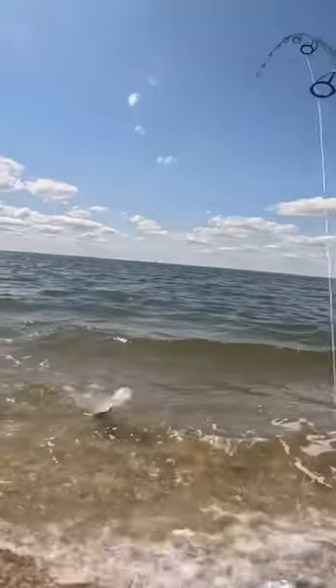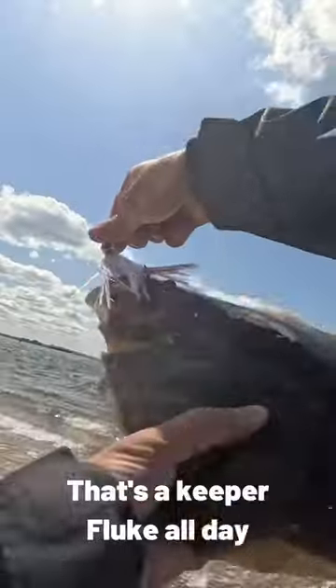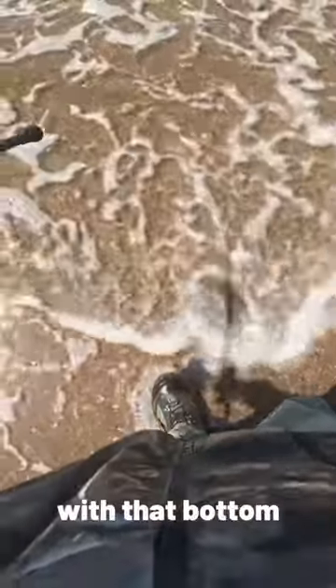Small little flounder. That's a keeper fluke all day. Look at how good he blends in with that bottom.